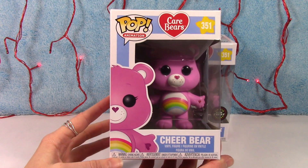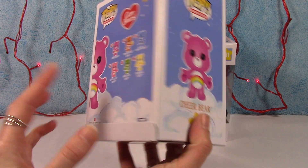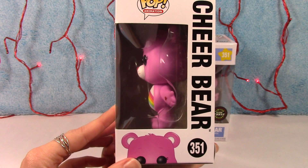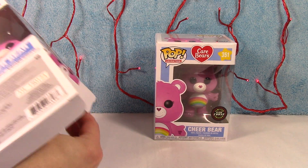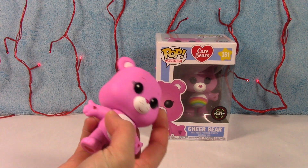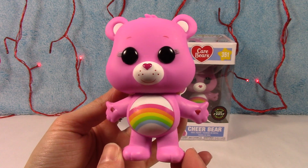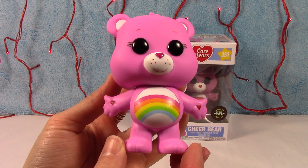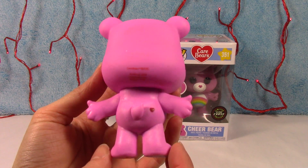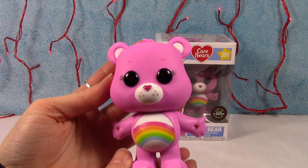So here we have Cheer Bear. Cute, I love this bear. Although you will hear me say that about every single one because I am a big fan of the Care Bears — have been forever. Right here we have Cheer Bear with his bright tummy rainbow. Of course the hands have the hearts, and his heart nose — super cute — and his little heart behind. Awesome, and the heart feet. Very cute.